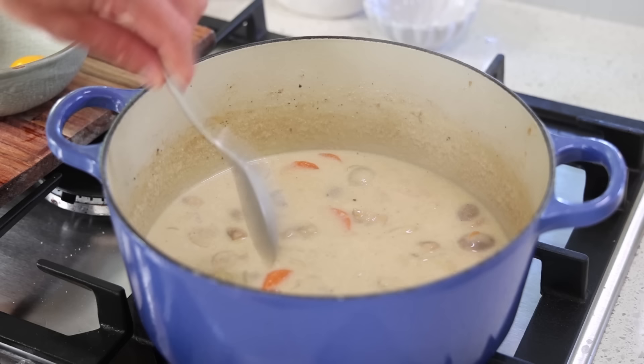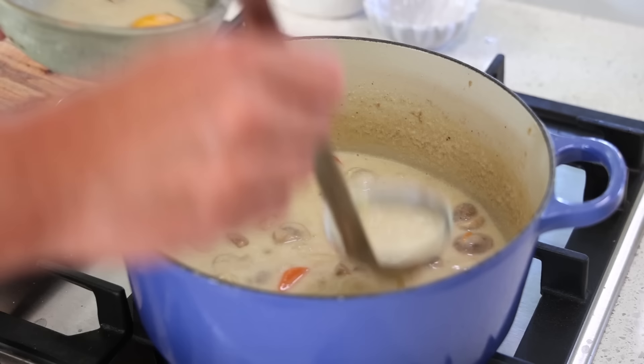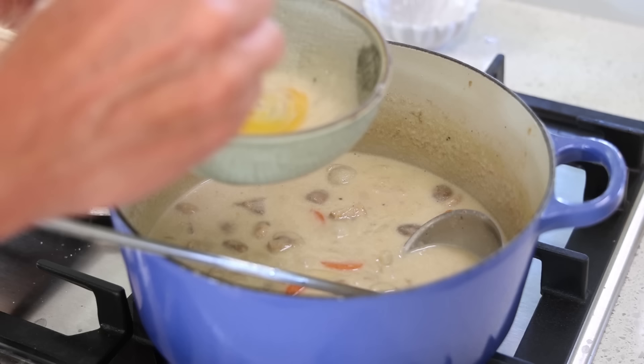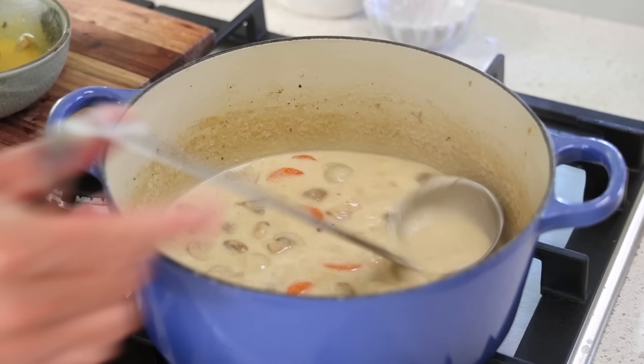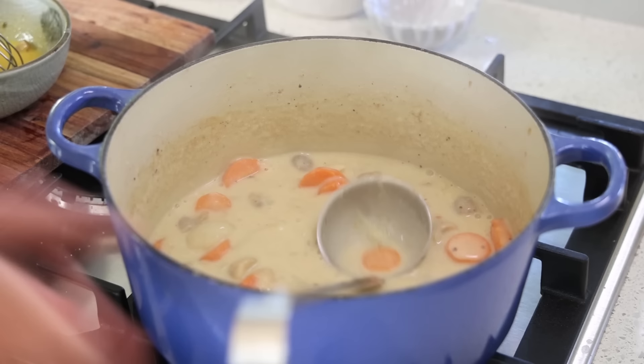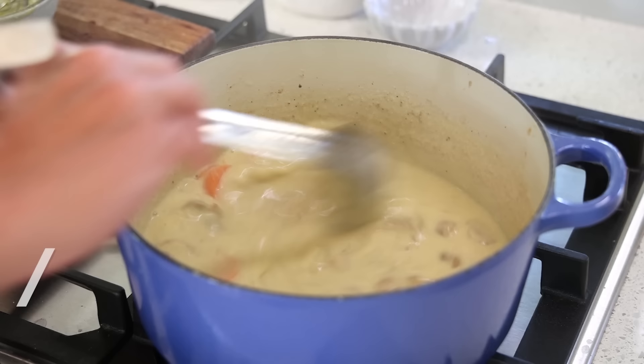We still need to do the final thickening. For that, take an egg yolk in a bowl, take some of the warm sauce, and whisk it together. Very important: before you add it to the pot, turn your heat off and wait for the boil to totally drop - you don't want anything boiling, otherwise your egg yolk is going to cook. When it's calmed down in temperature, slowly incorporate that mixture. This is for a final binding of the sauce - a final thickening, a bit like a crème anglaise or a custard.